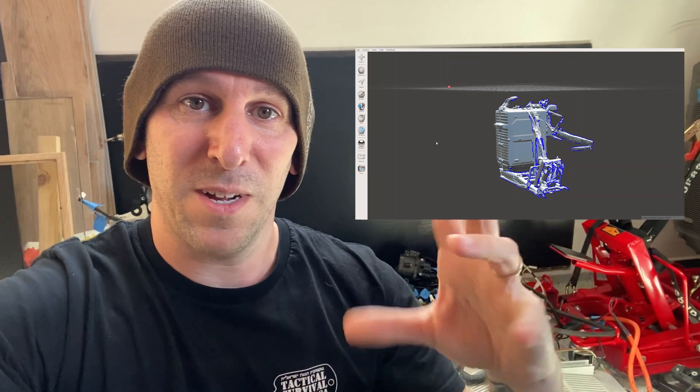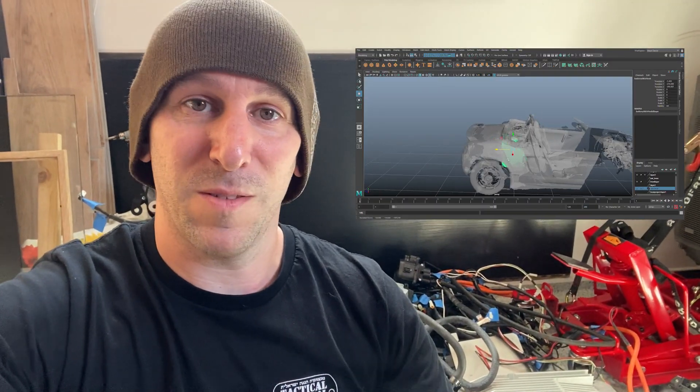In the next episode — since this video is already way too long — I'm going to 3D scan all of these parts and kind of Tetris them around in the computer to see if they'll even fit in the Beat. Hopefully they do, otherwise we've got problems. All right. Stay tuned. Thanks for watching and I'll see you guys next time. Bye.